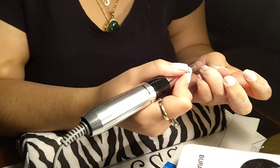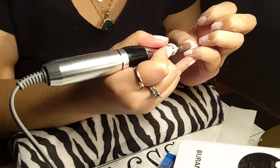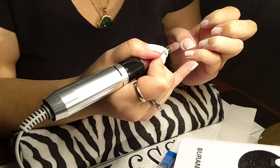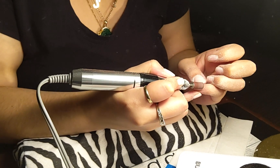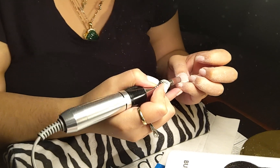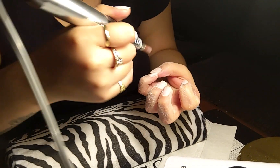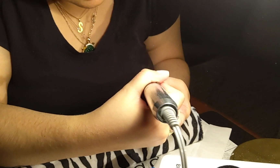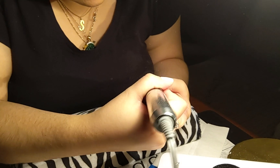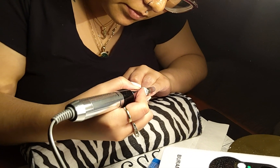Does it feel like it's vibrating in your hands? So after she's done with that hand we're going to put it on reverse, because when you put it on reverse you do your left hand — your non-dominant hand. So we'll do that one and then I'll just end the video.